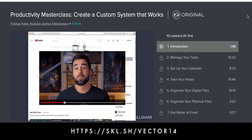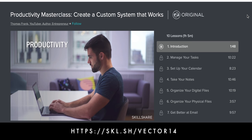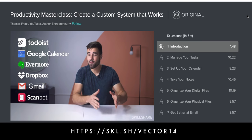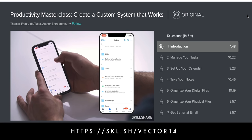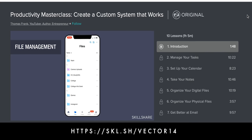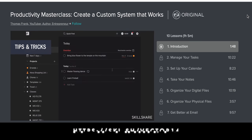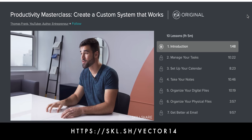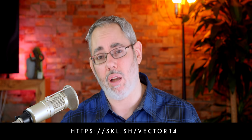Skillshare is an online learning community with over 20,000 classes in photography, video, business, technology — everything you need to make your life better. Take Thomas Frank's productivity masterclass. Thomas gives you everything you need to transform your personal and professional life by creating a simple, customized productivity system. Premium membership gives you unlimited access to high-quality classes on must-know topics, so you can improve your skills, unlock new opportunities, and do the work you love — and you can listen to all of it on your AirPods. Visit the link in the description; the first 500 of you get two months of unlimited access to over 20,000 classes for free.